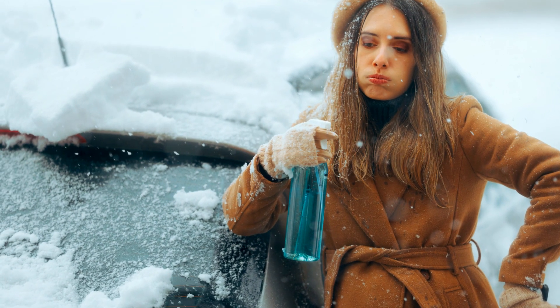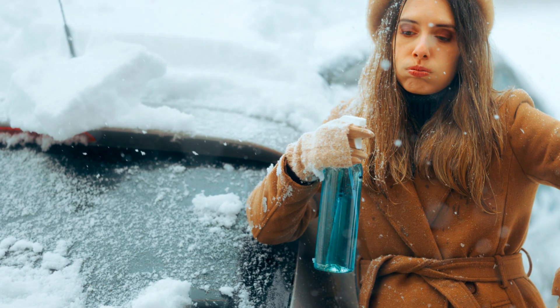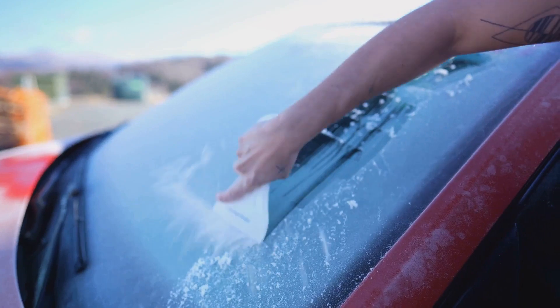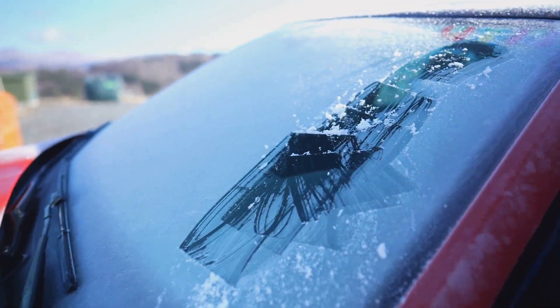Now meet your secret weapon: the de-icing spray. A few spritzes, and watch as the ice starts to melt away. But don't let your guard down — use the scraper to remove the softened ice.